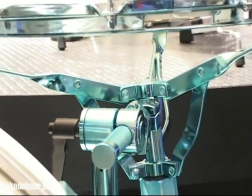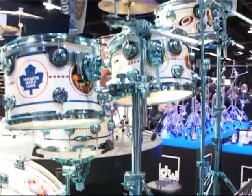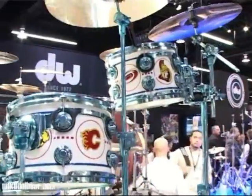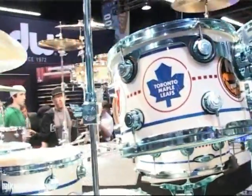Yes, you are seeing correctly — this is blue hardware. We are on the DW stand and this is a one-off kit for Neil Peart, strictly not for touring. Blue lacquered hardware, everything from the lugs to all the stands. It's certainly eye-catching.